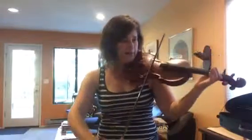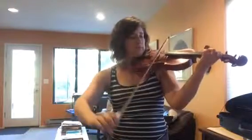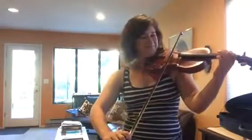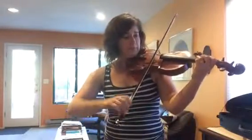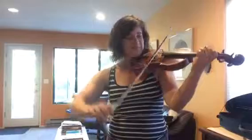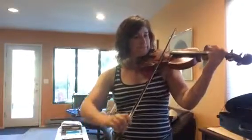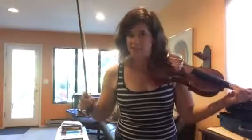Low one. One more time on that spot. Now pause it and practice it six more times.